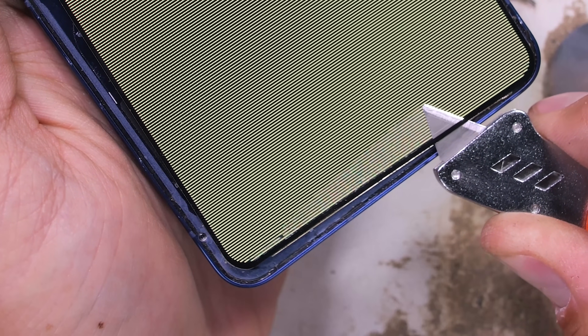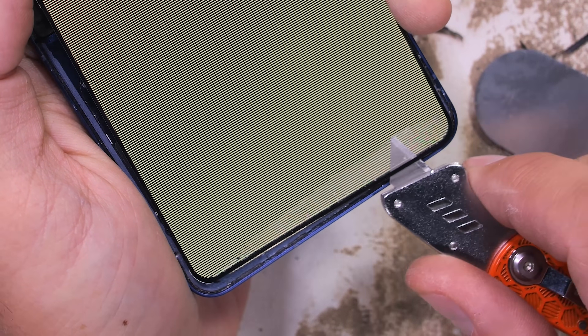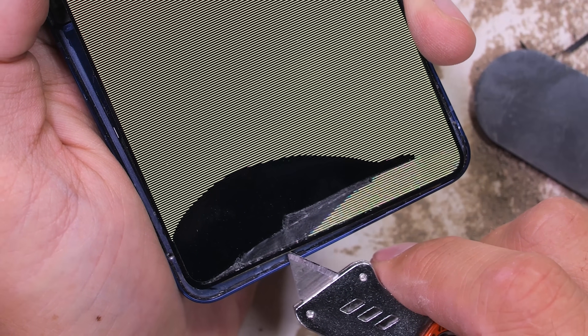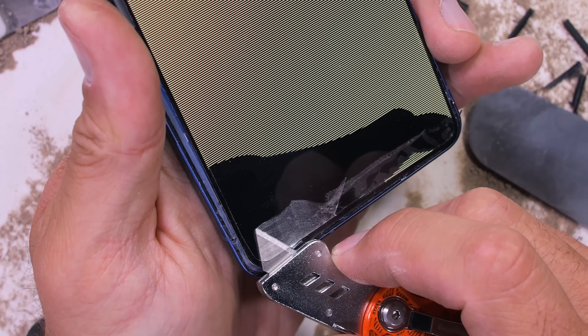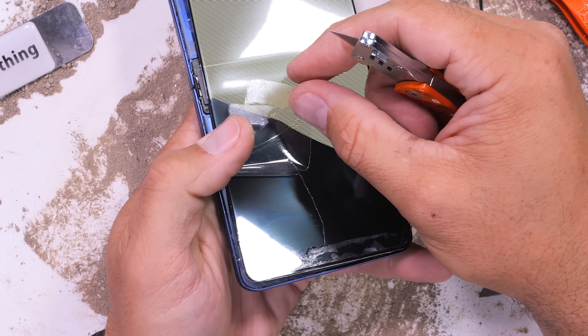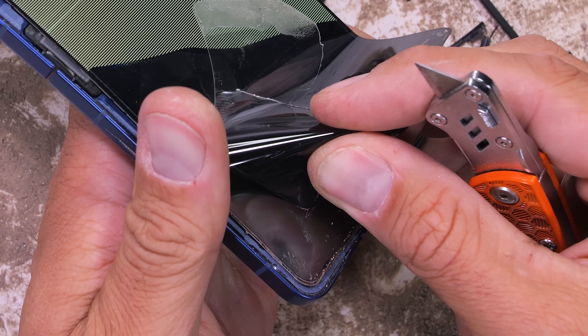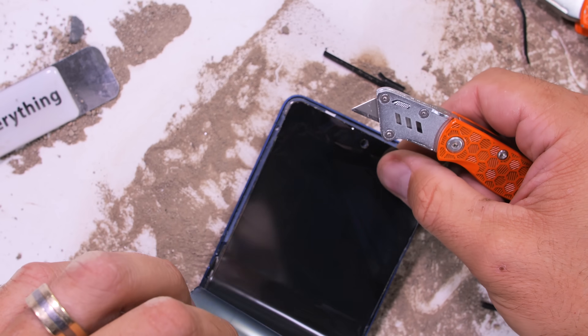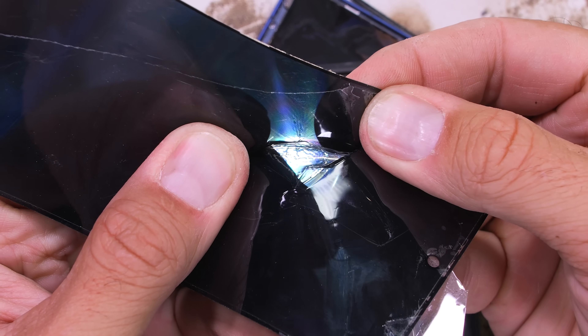We know the top layer is plastic, and the layer right beneath that is plastic as well. But under that there's an ultra-thin glass layer. Samsung, as far as I know, is the only company that's been able to perfect this ultra-flexible glass. It is glass, since as you can clearly see, when I hot dog the hamburger it cracks and shatters. It's pretty impressive stuff, so thumbs up for that.